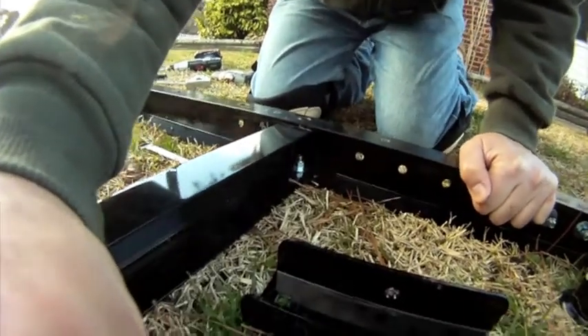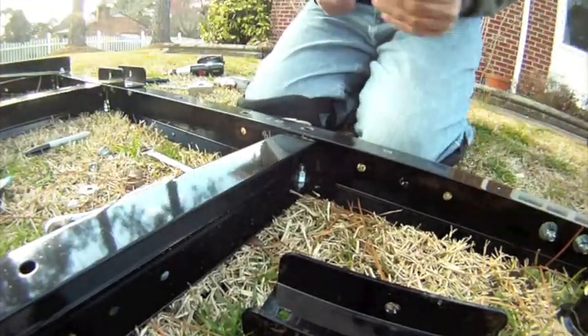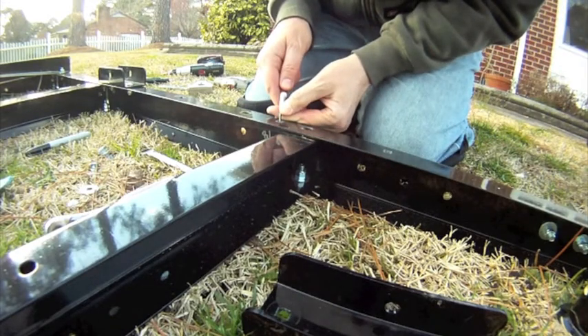I'm also going to put leveling jacks on this trailer, and I'll have to move the fenders, so I'm doing a lot of drilling. I'll show you how I drill one of the holes — you can see I've got them marked out. The first thing I want to do is center punch the hole where I'm going to put it.